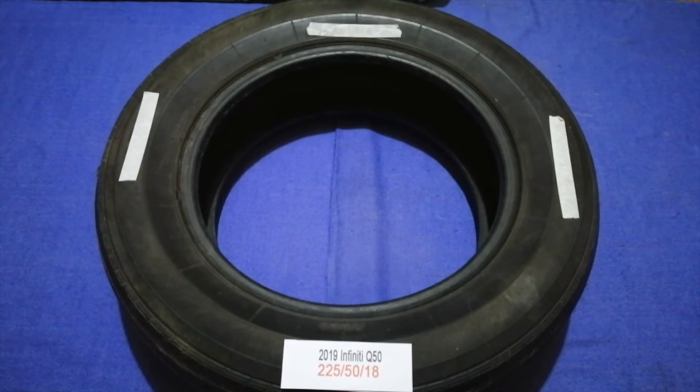The tire size for your 2019 Infiniti Q50 is 225/50R18. Driving on bad tires is harmful to your car and a danger to you — worn out, old, and damaged tires cause unnecessary wear and tear on your car. Replacing your tires regularly is very important in order to keep you safe on the road.